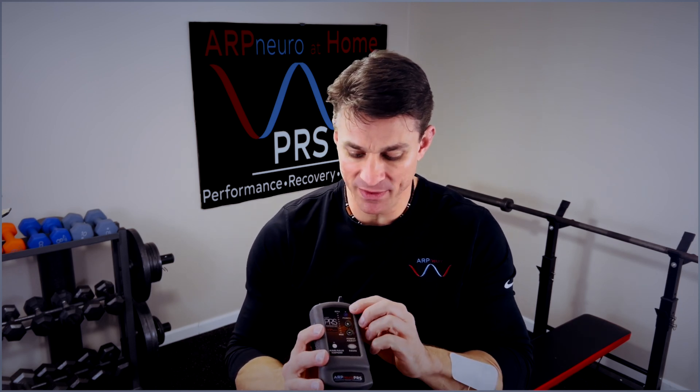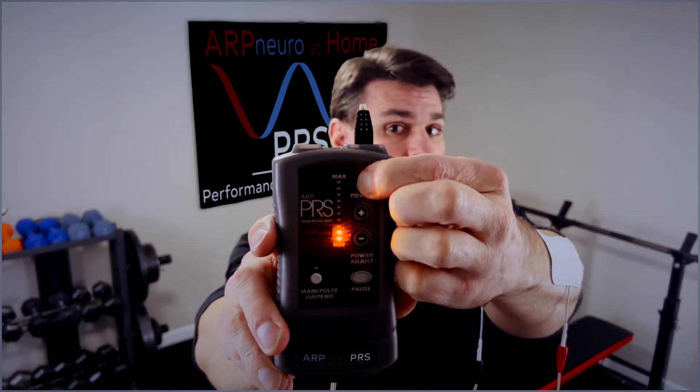Once you have the pad placement set up, go ahead and power up the device. Hold down that purple button until you hear the beep. Once you hear the beep, now you can fire it up.